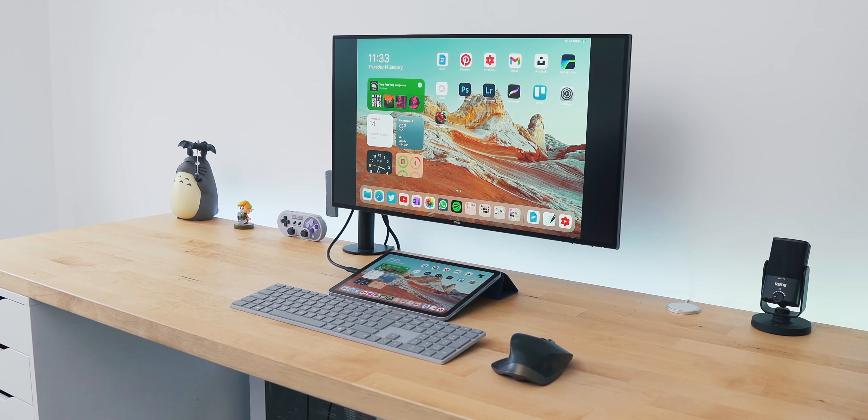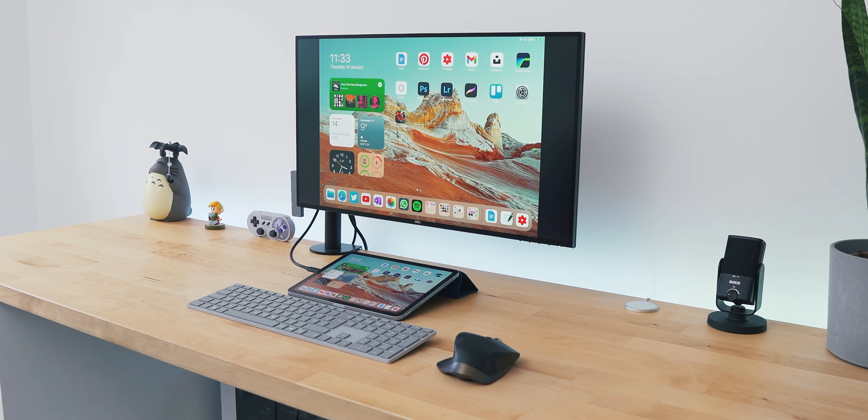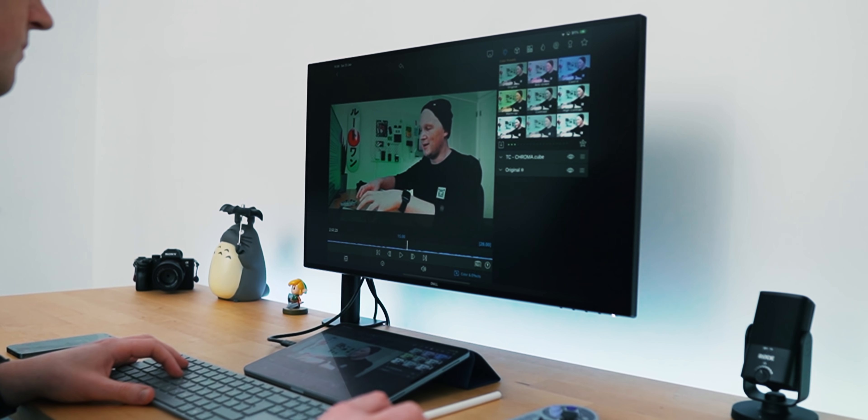Despite not being a pro device, the iPad Airs are still really powerful computers and I really wanted to put that to the test. I've created this entire desk setup centered around it and I'll be putting away my MacBook Pro and my PC, using the iPad Air completely on its own for an entire week of work. I've got loads of creative tasks: a podcast, photo and video editing, lots of script writing, taking notes, Zoom calls, and even some gaming. This video you're watching right now was edited entirely in 4K on there too.